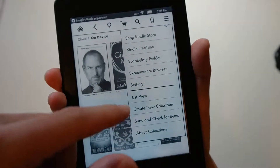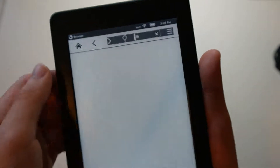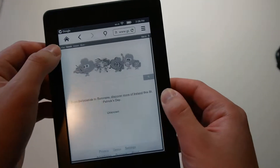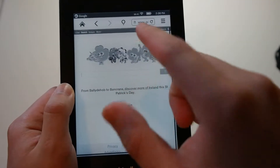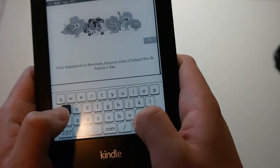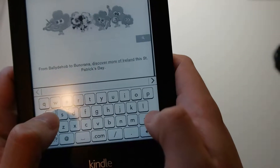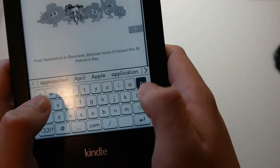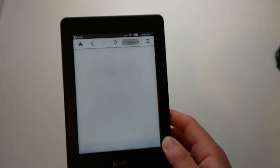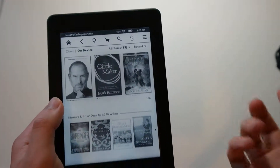There's a sidebar that shows Shop Kindle, Kindle Free Time, and Vocabulary Builder. You also get an experimental browser — so you do get an internet browser on this Kindle, which is pretty nice, but it's not like a browser you may expect. It's pretty slow since this is an e-ink display, so it won't handle animation very well. But say I wanted to go to apple.com — it'll pull up the website. Pretty neat.